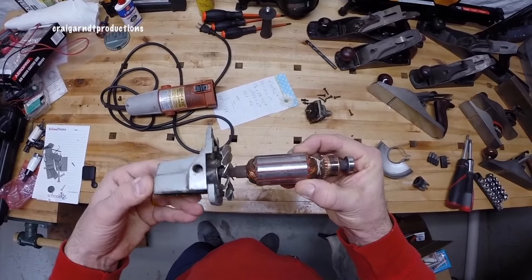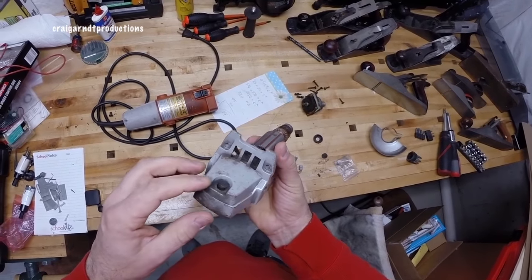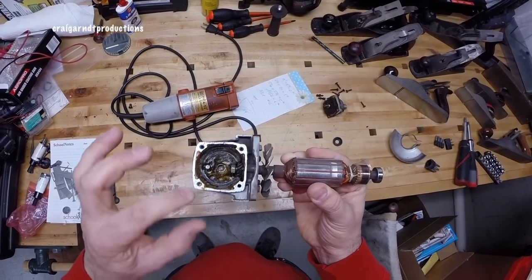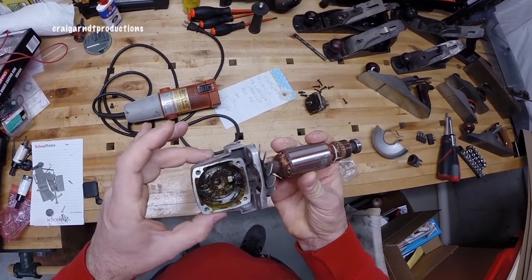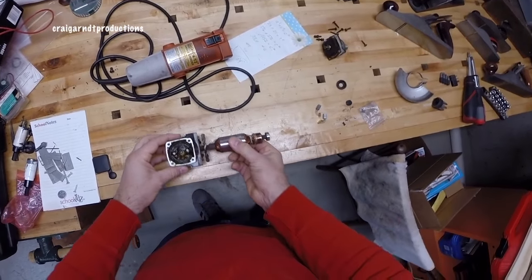It is a little bit grimy, but it's pretty heavy — it's not a poorly made grinder. I do want to get some more grease in here; you can see the helical gears. The bearing spins really nicely, so everything there is in good shape.